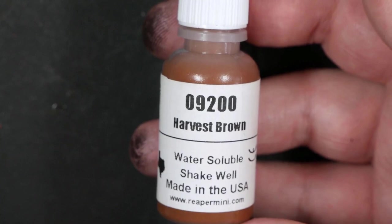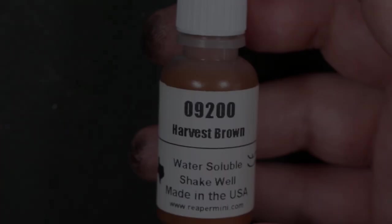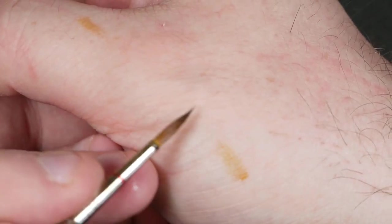Now we'll move into our first shade: Harvest Brown from Reaper. I'm thinning this right back to a glaze — just showing you here the kind of consistency I want for this.